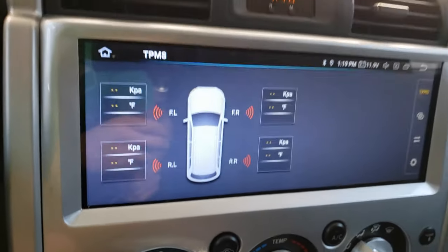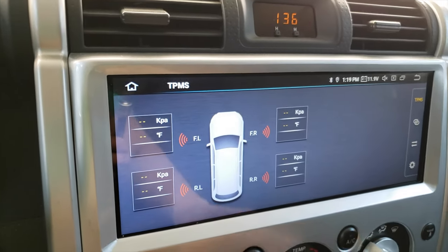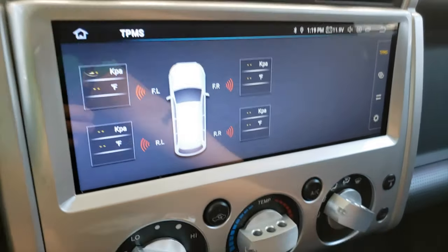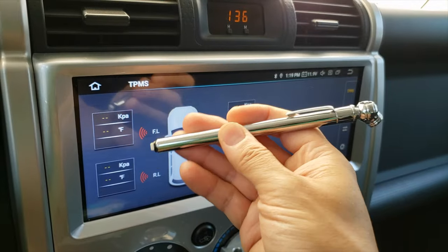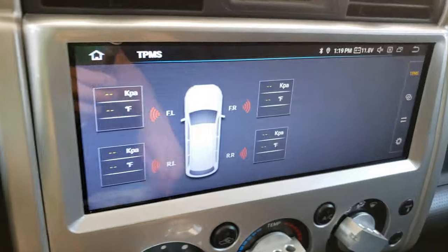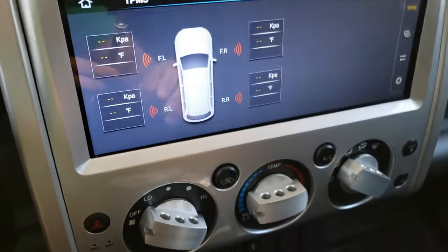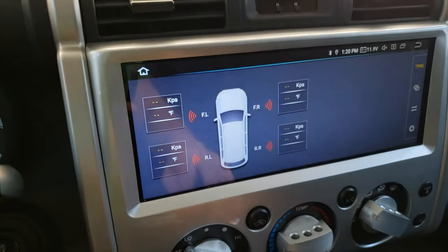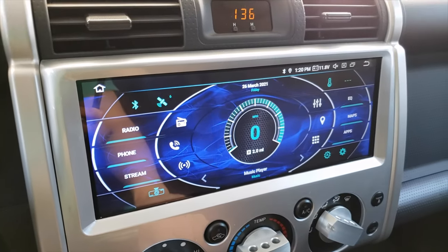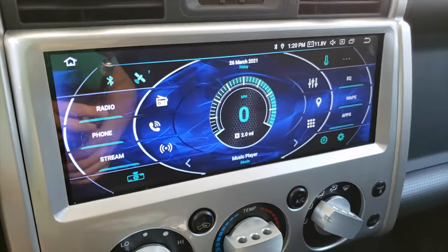That got me thinking — I thought it would be kind of cool to have a built-in TPMS monitor system on my head unit, instead of just having to do the old tire gauge, which is fine, but I just wanted to try it out. There are a handful of external sensors you can find online and they all kind of range in prices. I've seen them anywhere from about $25 to $80, but they all essentially do the same thing.